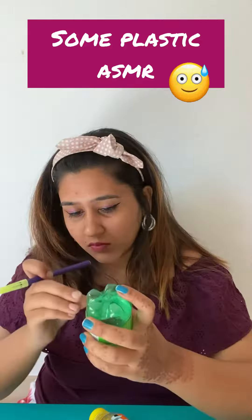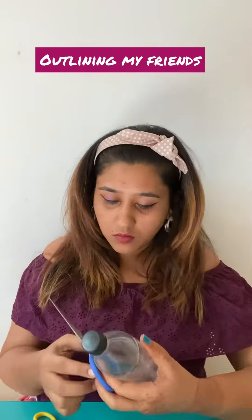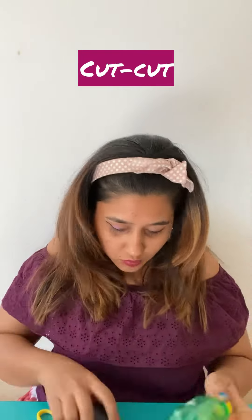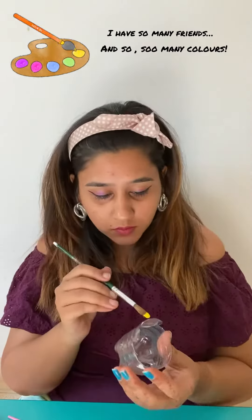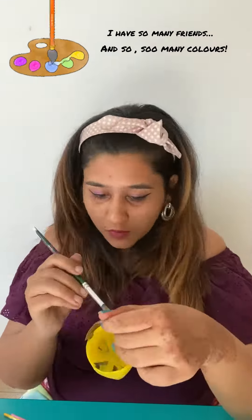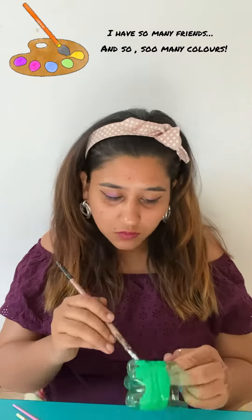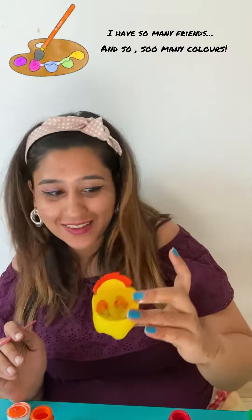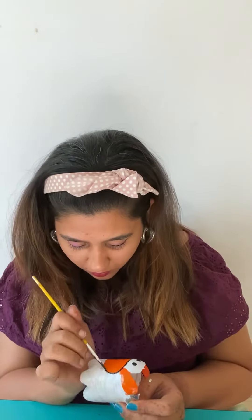I'm going to make cola. Oh, this is so cute. Oh, yay!